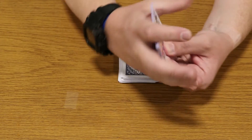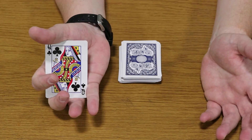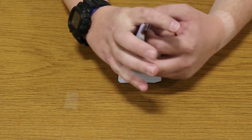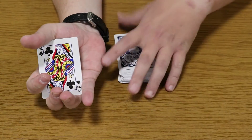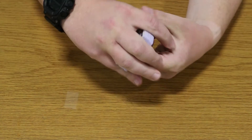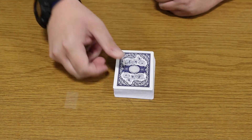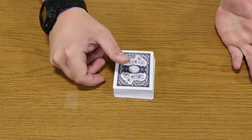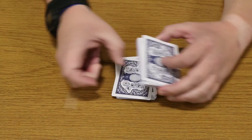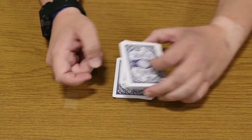You want to hold them in your hand so you can show your audience that you have the Queens, but also distract them from the fact that you have more than four cards in your hand. Then you'll take the rest of the deck, show the Queens, and place the Queens on top. Without showing the face of the card, you'll take those extra cards one at a time and shuffle them into different spots in the deck.